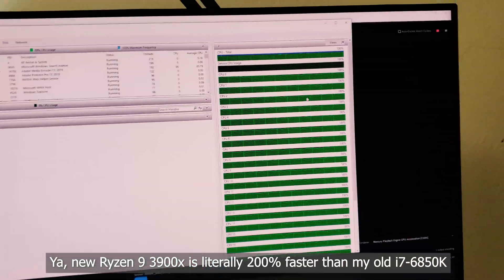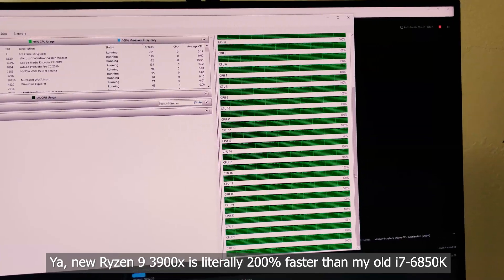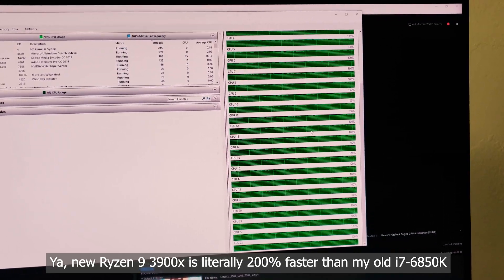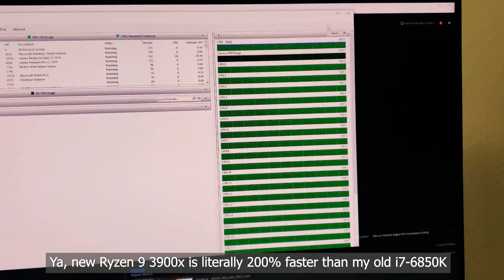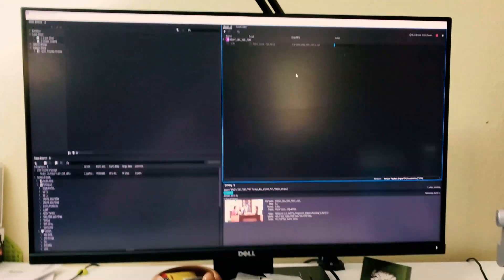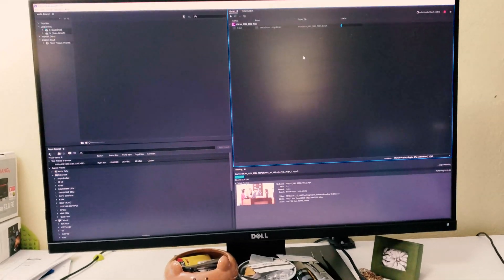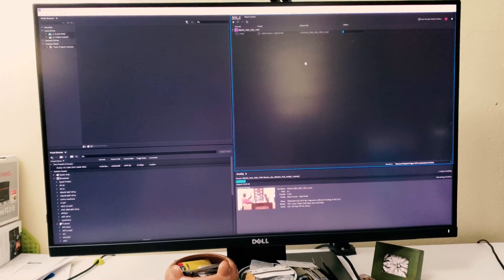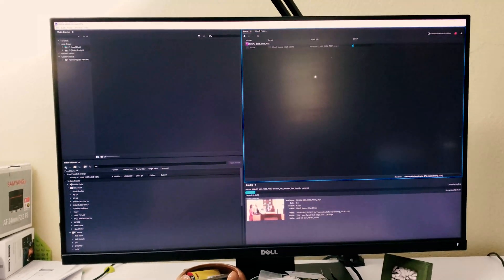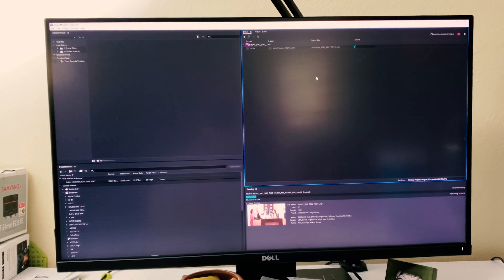Look at all those beautiful cores working together at 100% — 24 hyper-threaded cores just crunching out frames. That is crazy, so much faster. If you have a Core i7 6-core or even an 8-core processor, the Ryzen 9 3900X is going to completely outperform it. It'll beat Core i7s and possibly some Core i9 Extreme processors as well.